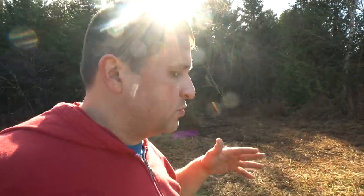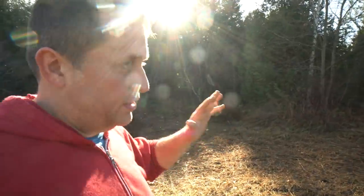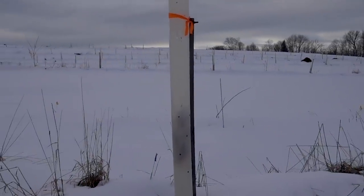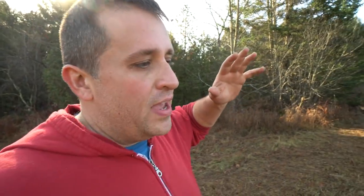Most people who sprout their own chestnut trees do it in a refrigerator, which might sound weird. Let me explain — chestnut trees and a lot of other trees, in terms of how they sprout their seed, require what's known as cold stratification. They need a period of time for the seed to get really cold, and then it warms back up, and that's when the seed starts to get the signal to start sprouting.